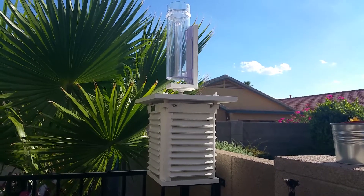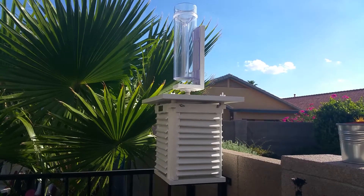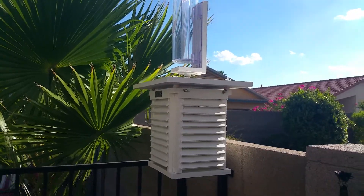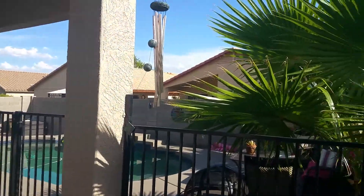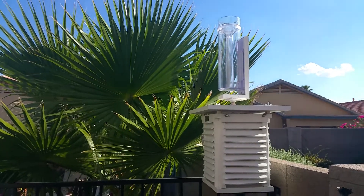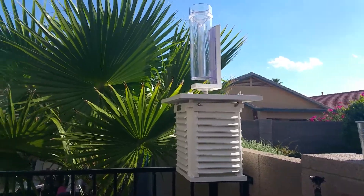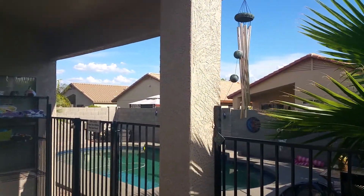Hello YouTubers, I'm Michael Dodge. I want to show you a little bit about my backyard weather box. As you can see, I have a pretty small backyard with a pool so there's not many places I can locate this box. This palm tree is getting a little bit out of hand. I'm going to have to move it maybe into the far corner over there on the other side of the pool.